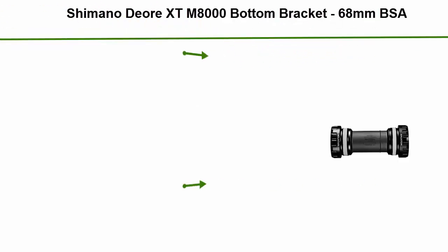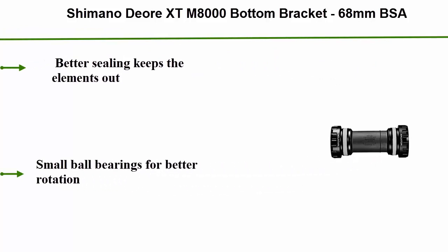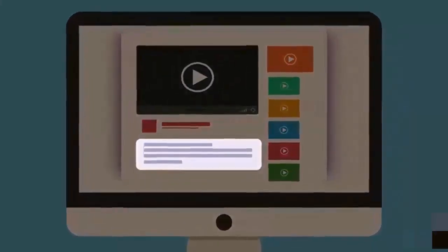Number 5: Shimano DR-XTM8000 Bottom Bracket 68mm BSA. Better sealing keeps the elements out. Small ball bearings for better rotation. Check out the description for more information and the latest price.